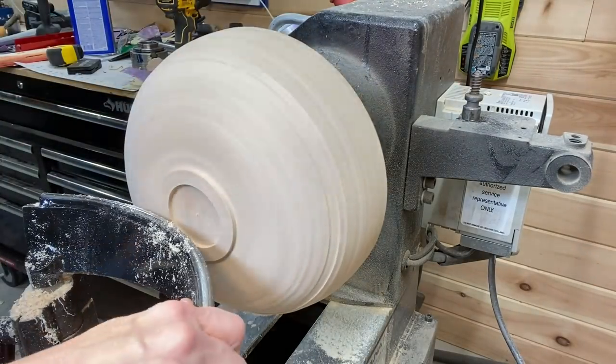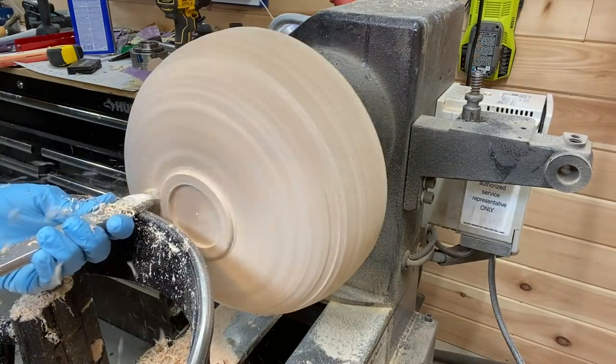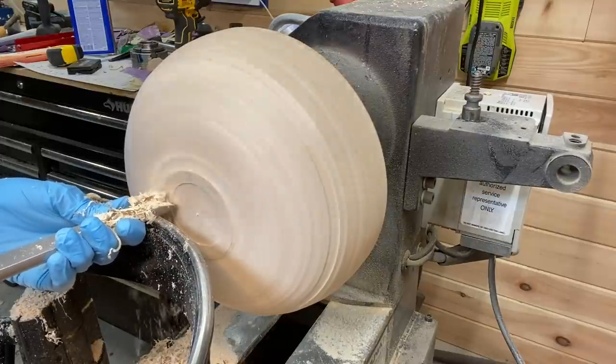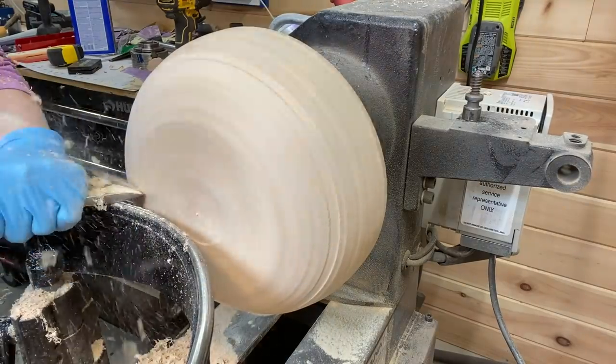Yeah, the foot just doesn't look good like that. So version number two is on the way. Tell me which one you like better — number one or number two.